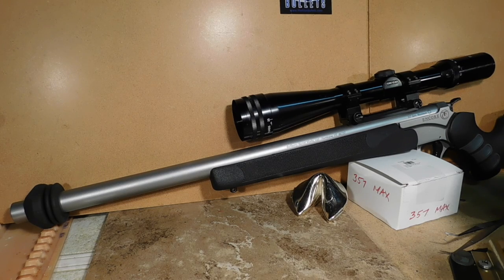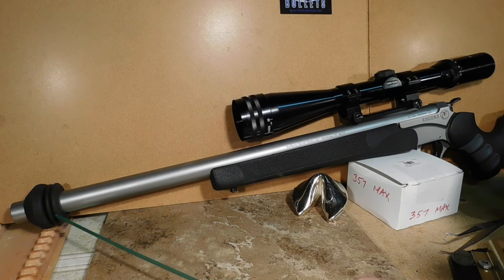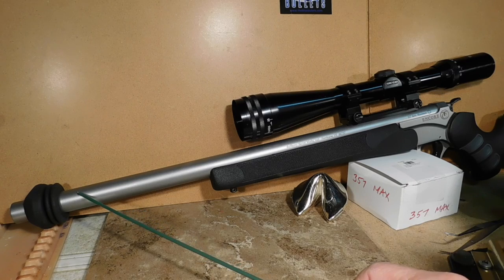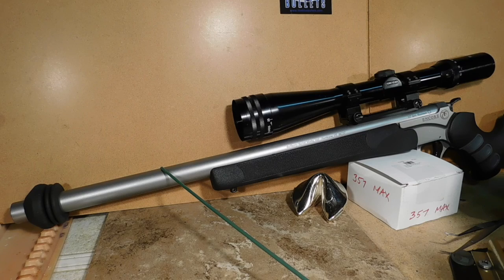All of you shooters and reloaders, the three circles passengers and members, it's Fortune Cookie 45 LC coming to you from the Hot Lead Zone Express. We're on our way out of Salt Lake City now, and I'd like to go ahead and submit a video on the Limb Saver D-Resonator, which is right here on the end of this barrel. It happens to be a Bullberry .357 maximum custom barrel for my Thompson Center Encore.